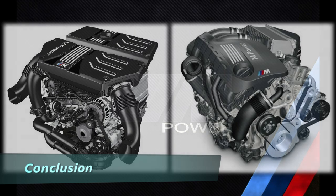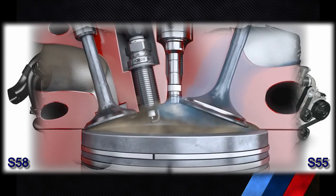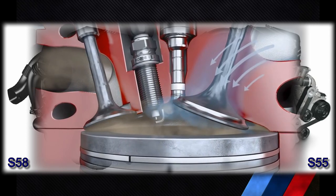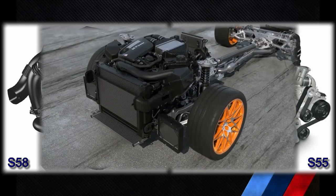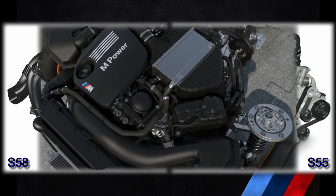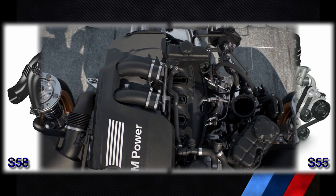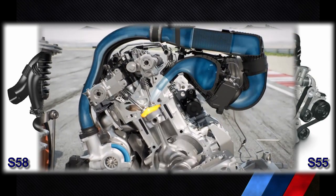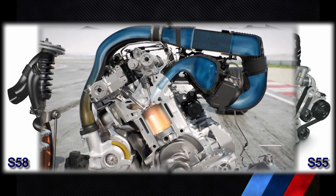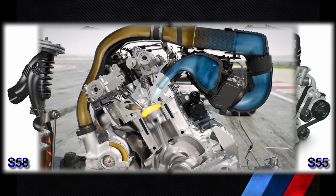This is just a quick comparison and there are obviously many other differences and similarities between them. For example, the intake valve diameter is 32mm for the S55 and 30.1mm for the S58, and the exhaust valve diameter is 28mm for the S55 and 28.5mm for the S58. It is also expected that the N55 and S55 engine shortcomings in terms of reliability were addressed with the B58 and S58 development, so the new engine should be more robust. The main point is that the S58 design results in noticeably increased performance over the S55 while meeting stricter emission regulations — accomplished not with a clean sheet design but with an evolution of the previous engine, proving that the S55 was also a remarkably good design for its time.